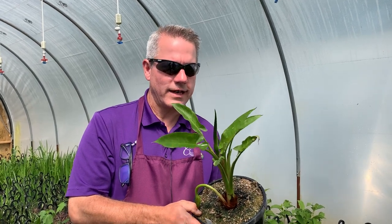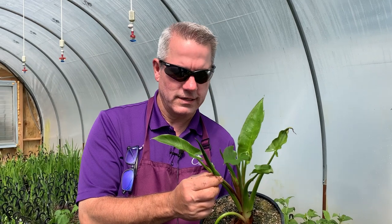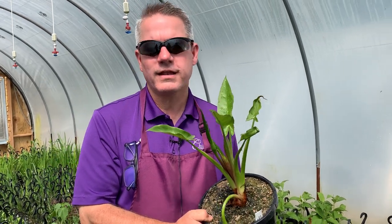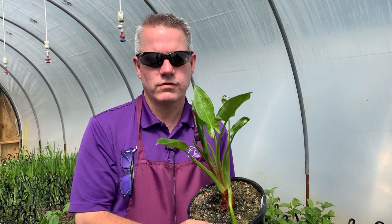It does bloom a lot, but those flowers can sometimes be inconspicuous. Here's a flower that's getting ready to open, and here's one that's already bloomed. The real feature to this plant, to me, is that foliage — it's striking. It really gives you an upright appearance.